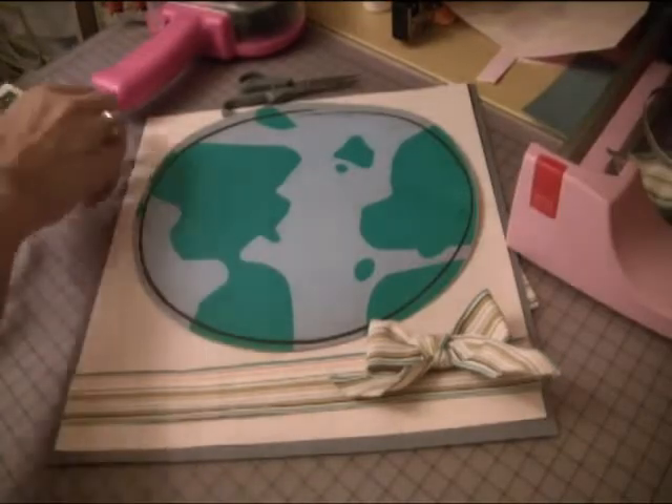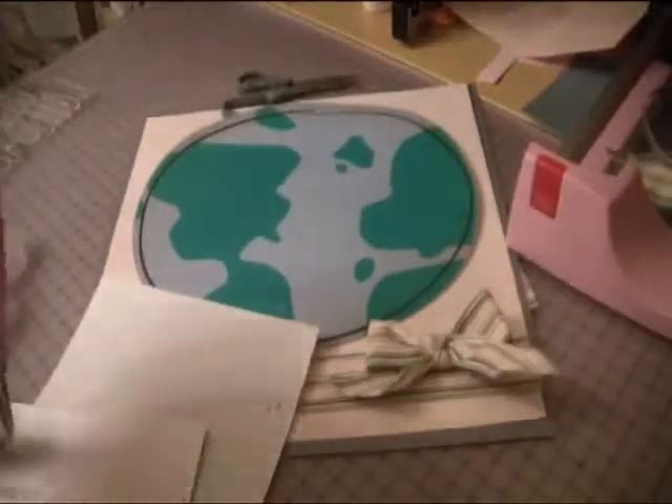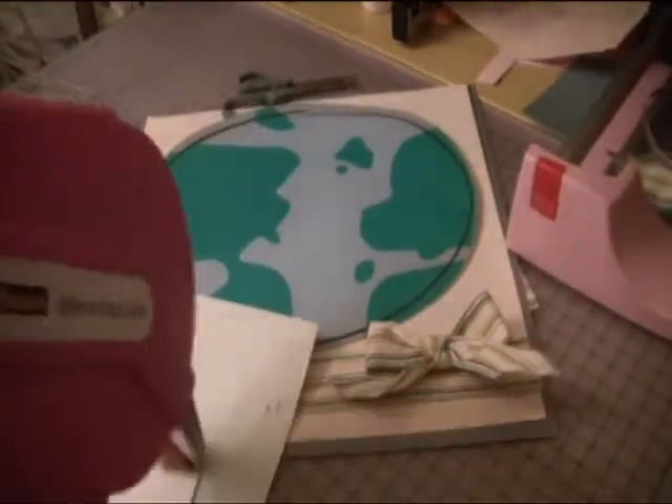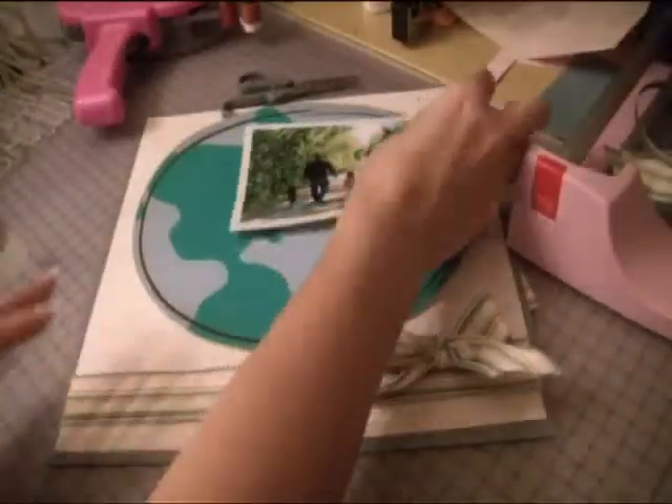Then we have this picture which is our family walking, and we're just going to mat that on DCW V Stack Linen Closet, and then this is going to go up in this corner.